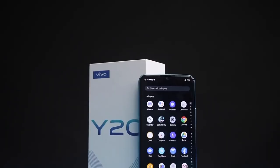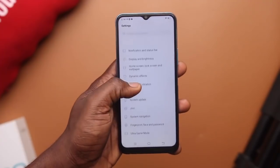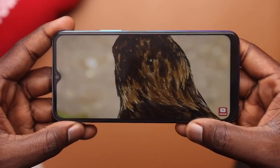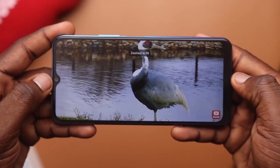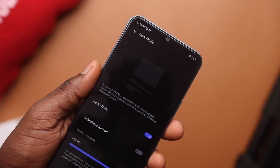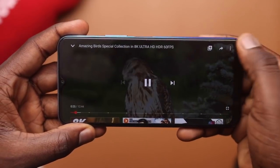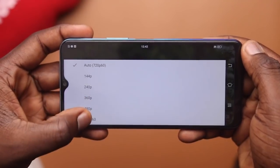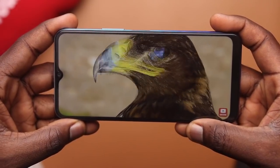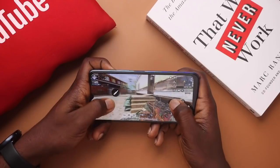The Vivo Y20 features a 6.51-inch LCD IPS display, pretty industry standard for the mid-range market, with a waterdrop notch and 2.5D curved glass. The aspect ratio is 20:9 with an HD+ resolution of 1600x720 at a medium density of 270ppi. There's also a dark mode. I found watching and streaming videos enjoyable, though maximum streaming resolution is 720p at up to 60fps — a consideration if data costs are a concern. The bottom bezel is quite apparent, but gameplay resolution still looked sharp and I didn't feel like I missed anything.